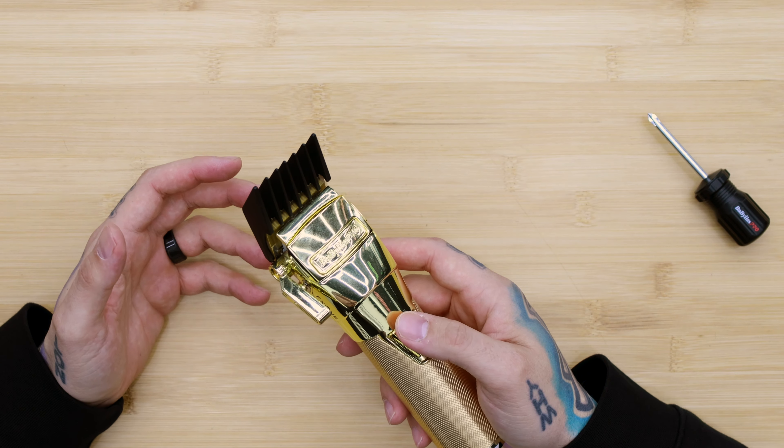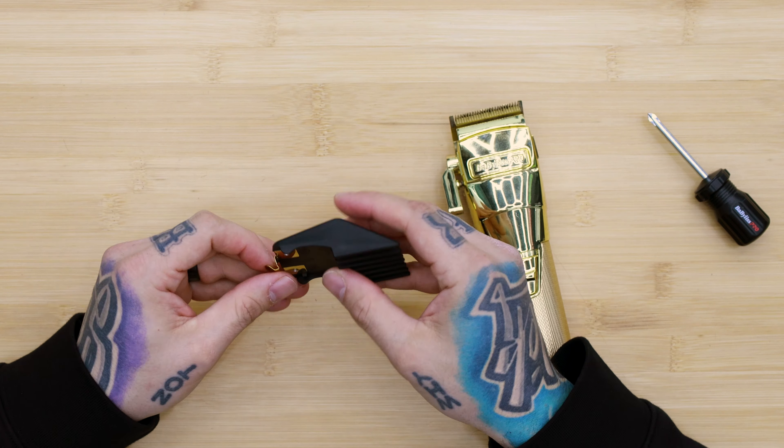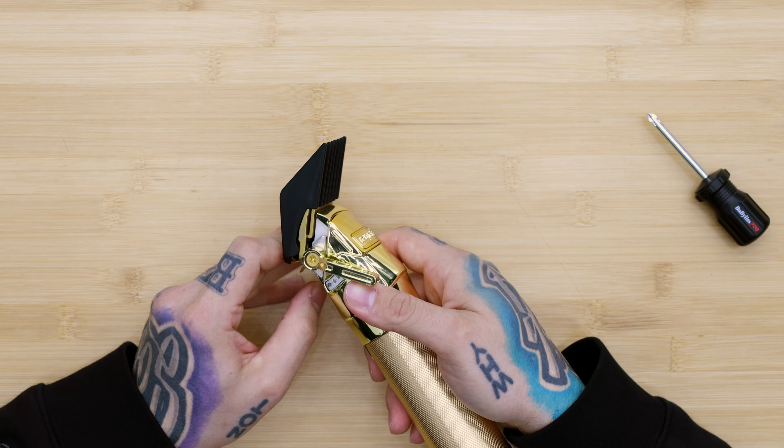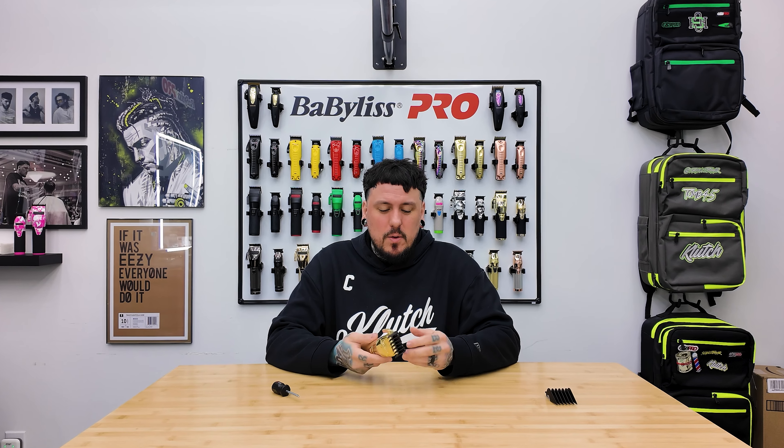Now one last thing that will actually make your clippers a lot louder — the guards are the problem, but it makes a lot of noise — is if your clip is not tight enough. You can hear a little noise because the guard is not snug, and that is because this metal clip is not down far enough. So all we want to do is press it in slightly, making sure that you can still snap it on. That fixed the problem — by tightening this up, the guard is now snug and we're not going to get that rattling noise.